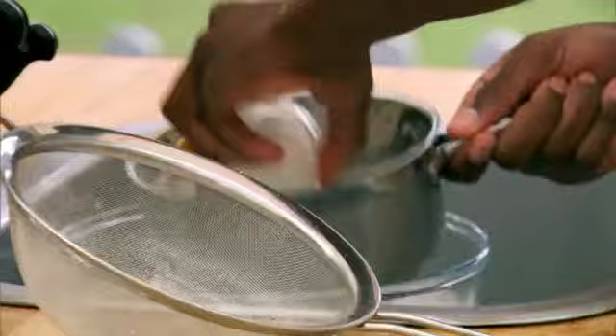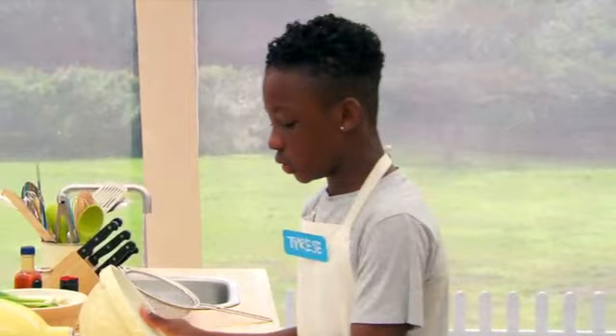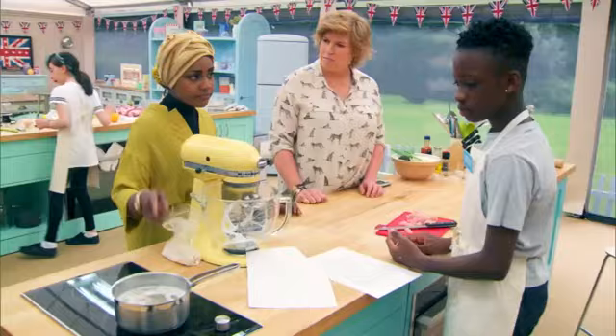I'm making salt fish and avocado canopies. Salt fish and avocado is popular in St. Lucia. My family, they always use it in a lot of things that they make. Tyrese will add a St. Lucian kick of hot pepper sauce to his salt fish and avocado canopies. He's also making apple mango and chicken canopies.